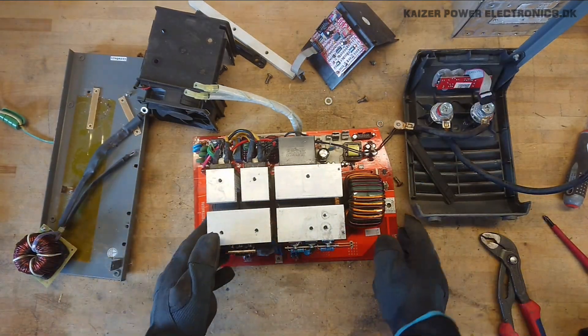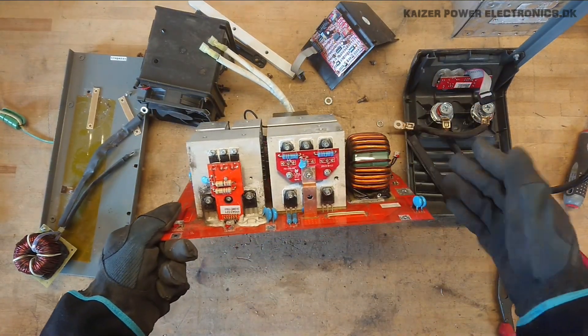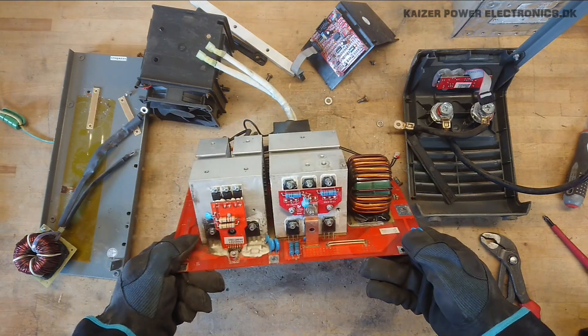Thank you for watching. I hope you learned something about small stick welding inverters — what's inside and what parts you can actually get out of these and rebuild for your own projects.